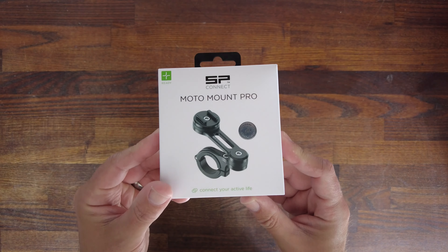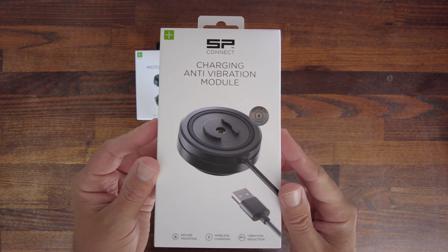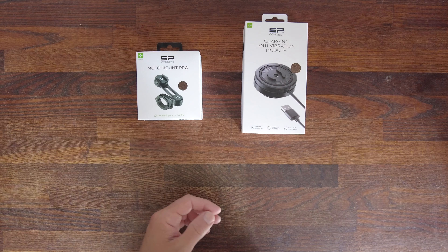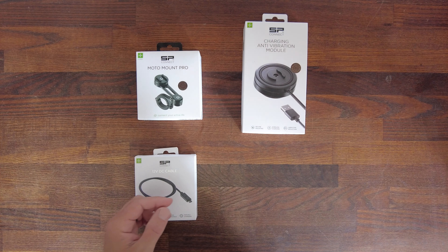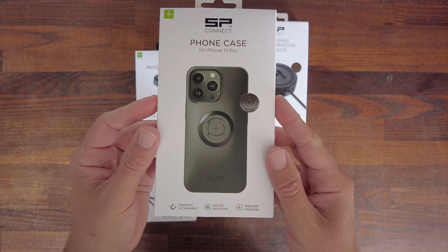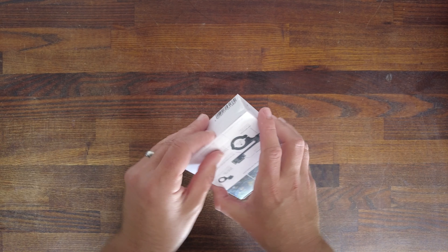So let's look at what they've sent me to make the perfect system. First of all, they've sent me the Moto Mount Pro, the charging anti-vibration module, then the 12 volt DC cable, plus the perfectly fitting phone case for my iPhone 13 Pro. Now the fun part — actually unboxing it.